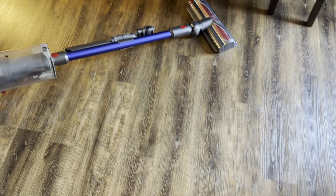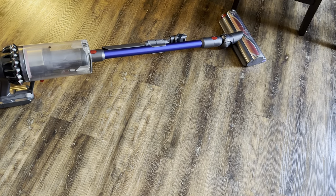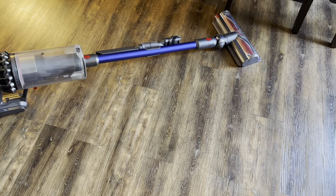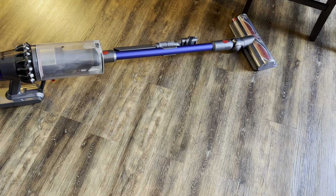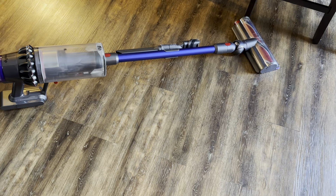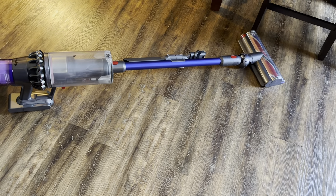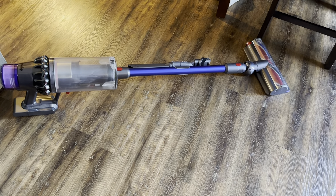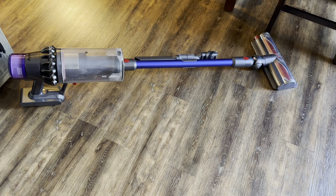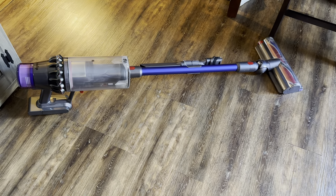Overall, this is a really great vacuum. When you purchase one of the freestanding docking stations, you're taking it to a whole new level — it's constantly charged, always upright, and attachments are right there on the stand. It's a really great buy. There will be people who disagree, but I do think Dyson puts a lot of engineering into their machines, and they work very well with very good filtration as long as you take care of them.